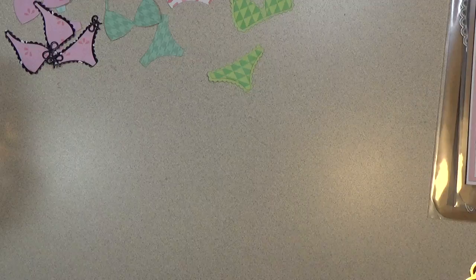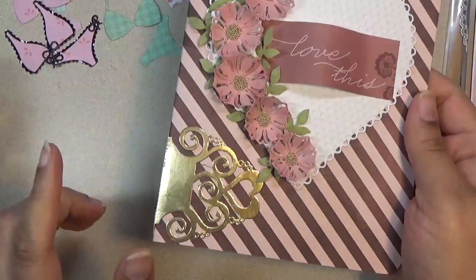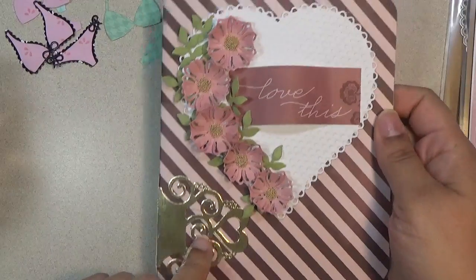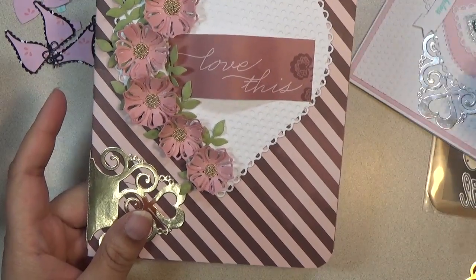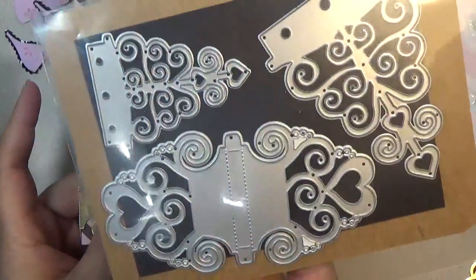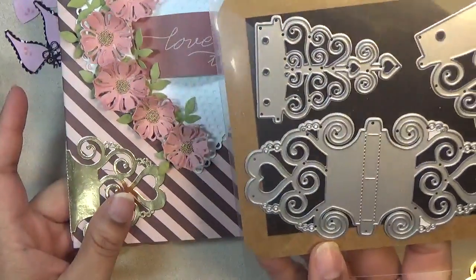First up I want to share this scrapbook — it's a mini scrapbook album — and the reason why I'm showing this is to showcase how this die is used on the scrapbook. It's designed for mini albums and it looks like this right here. Really pretty and very universal. I did use it in a different way on another card that I'm going to share in a moment.